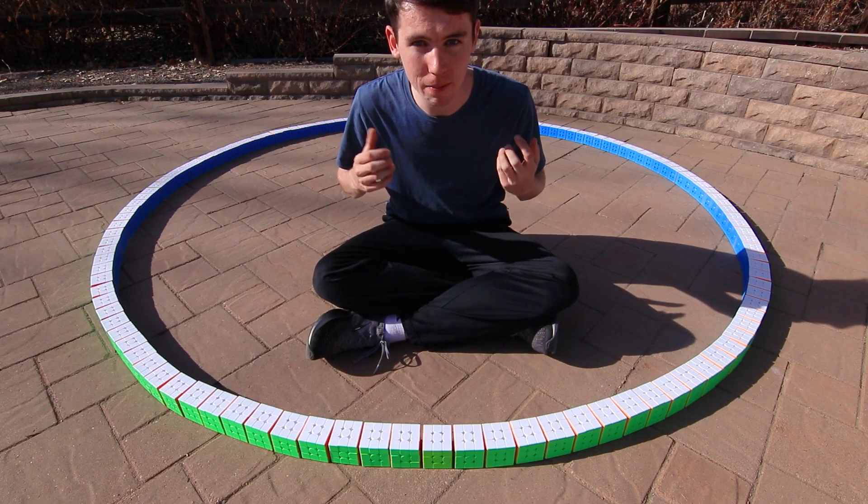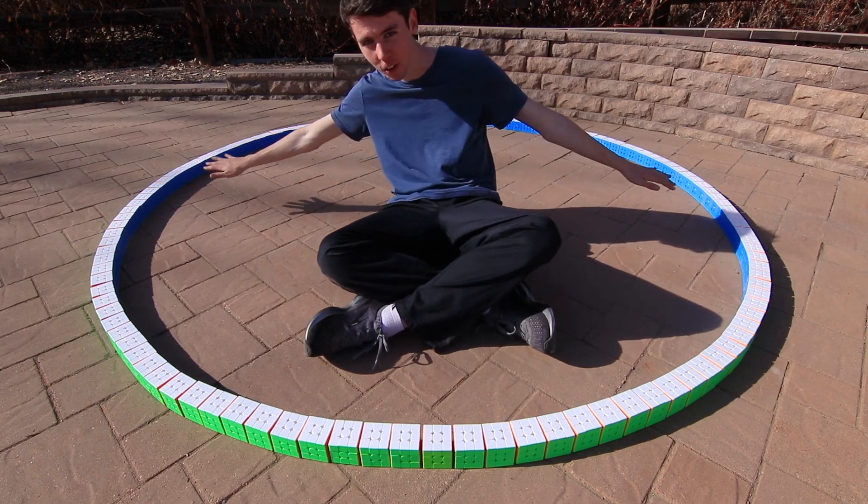Hey guys and welcome back to Z3Cubing. Today I'm going to estimate Pi by making a giant circle of Rubik's Cubes.